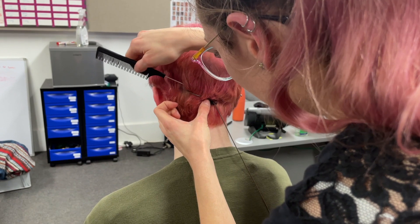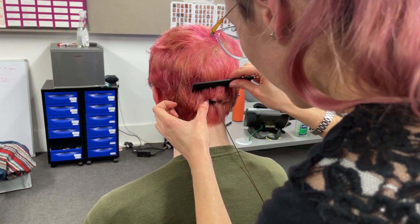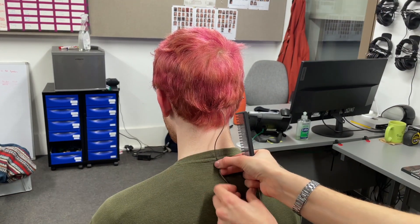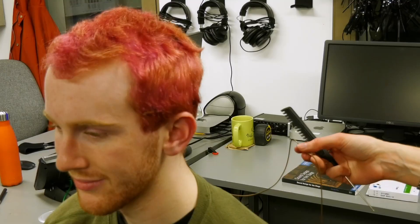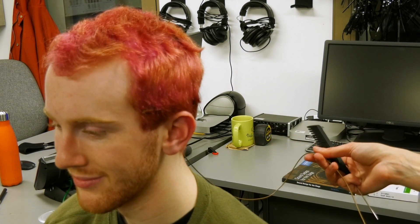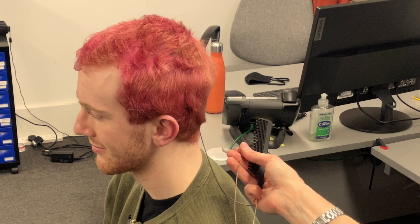Flip the hair over the mic with the tail comb. You can see that despite being a brown mic in pink hair, it's fairly well hidden.